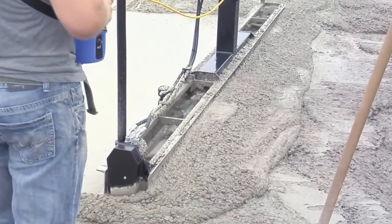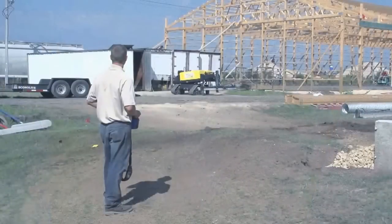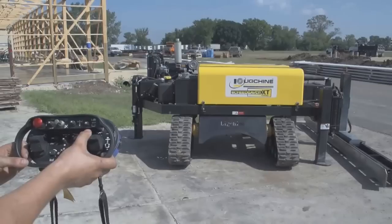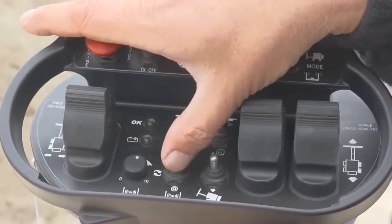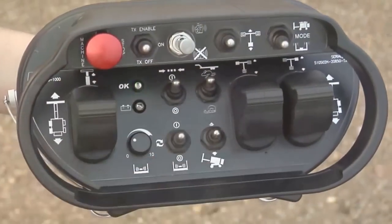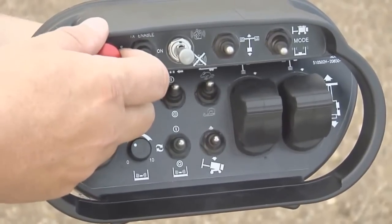Linksheen ScreedSaver machines are the only remote-controlled screeds in the world. Our construction-grade wireless system controls every machine function up to a 500-foot distance from the machine. Virtually all of the functions of our remote system are fully automatic, including downrigger memory placement, automatic vibration on and off, and a completely automatic laser leveling system that when activated doesn't even require you to watch the laser leveling screed process. The wireless radio with its simple paddle controls and push buttons is so intuitively marked and organized, you'll be using it like a pro in a matter of hours.